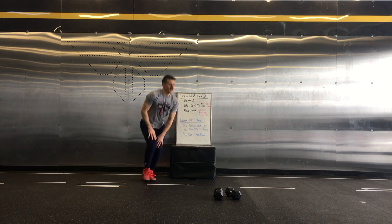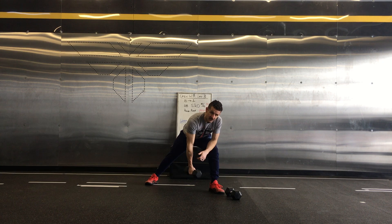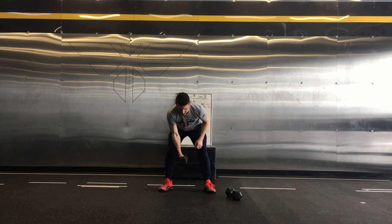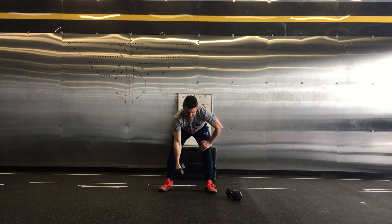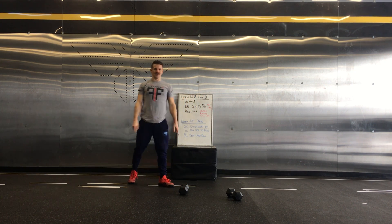Then you have bent-over rows, any style with the dumbbell. You can go with a lawnmower row, leaning on your knee — make sure you pull back making contact with the body. You can also match up those feet, same thing — make contact with the body there. All right, good luck with this workout.